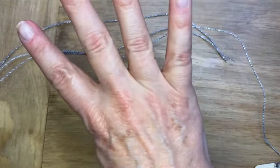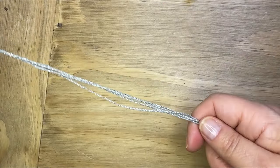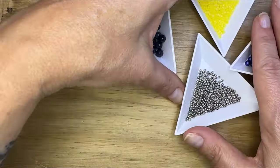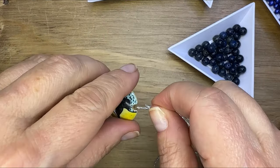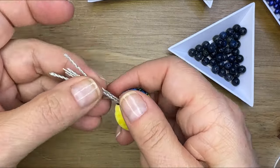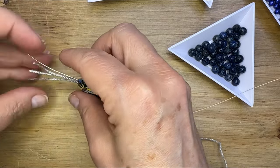I cut four pieces of that cording and they're all the same size, about a foot and a half. You won't need that much, but I wanted to make sure I actually had the right amount. I checked to make sure all four strands would go through the bead, and then I grabbed my 19-strand beading wire. I cut a shorter piece of that, but I combined that with the knotted cord and I put all five cords — the beading wire and the cords — through the center of my bead.